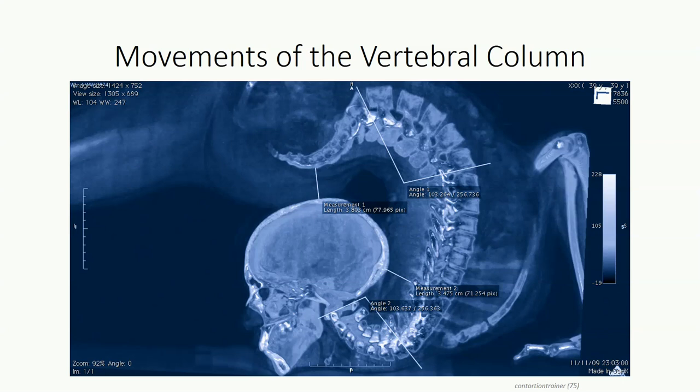This radiographic image provides a clear visual depiction of segmental versus whole column movement. We have what is clearly a contortionist demonstrating an extreme degree of back extension. Note, however, that despite the large degree of extension in the column, extension at each individual segment is subtle, and extension in the thoracic region is almost non-existent.